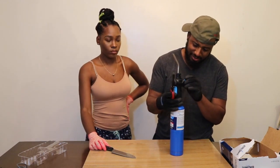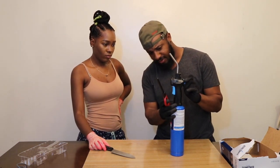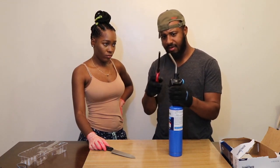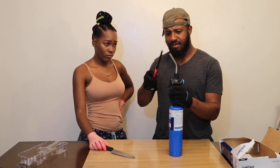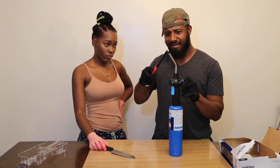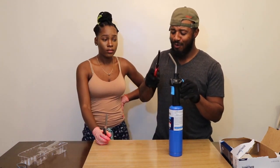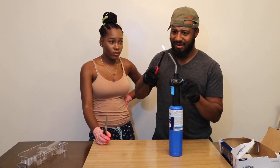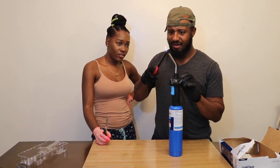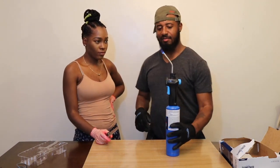Gotta be careful with this guys, it's dangerous stuff. Off is this way, on is this way. The struggle is real. Does it not catch? Finally. Alright, now to heat up the knife.